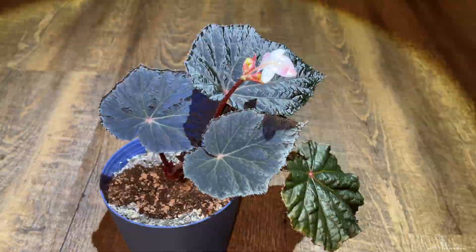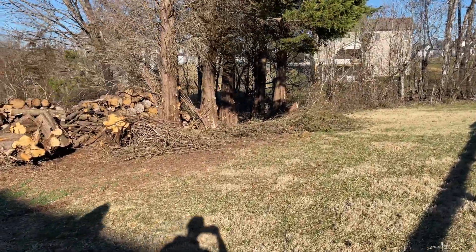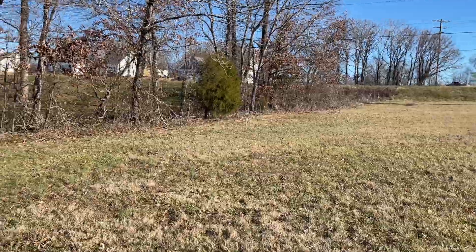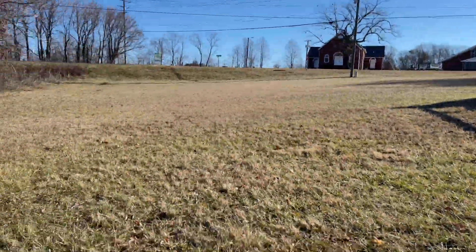We're buying a property with a nice yard where I want to start a backyard nursery. So stay tuned — if you're not subscribed, make sure you subscribe so you can enjoy any upcoming videos regarding that.